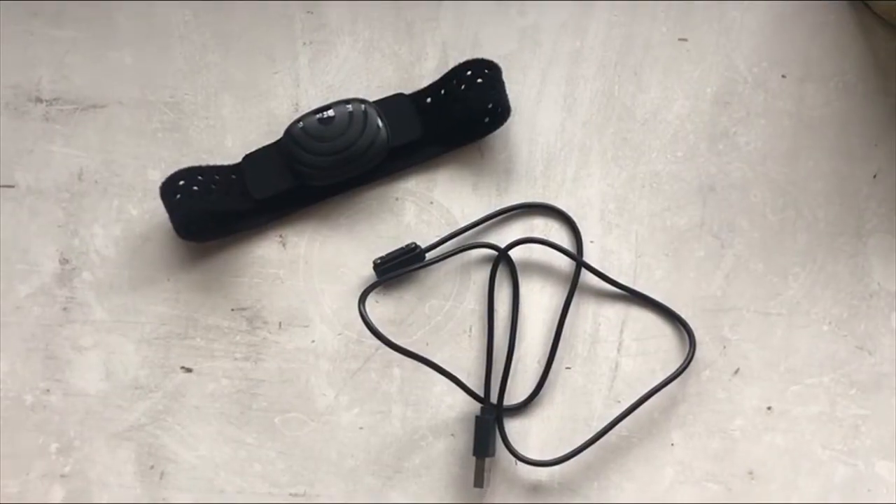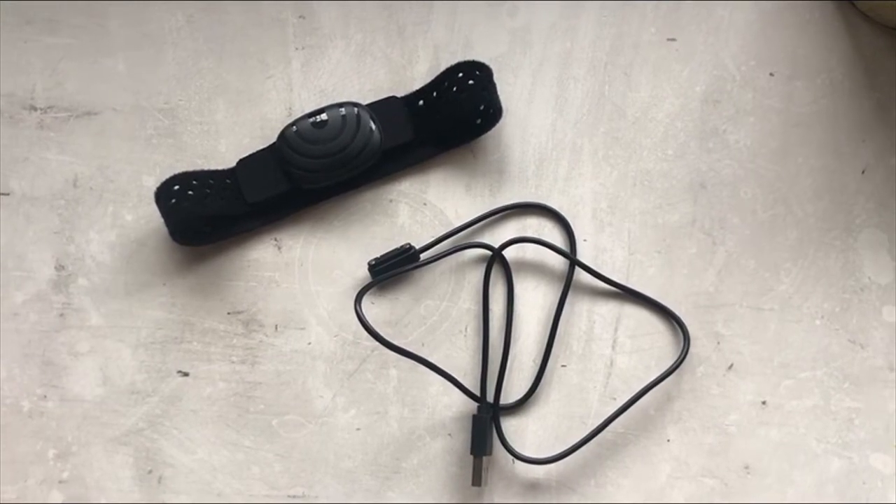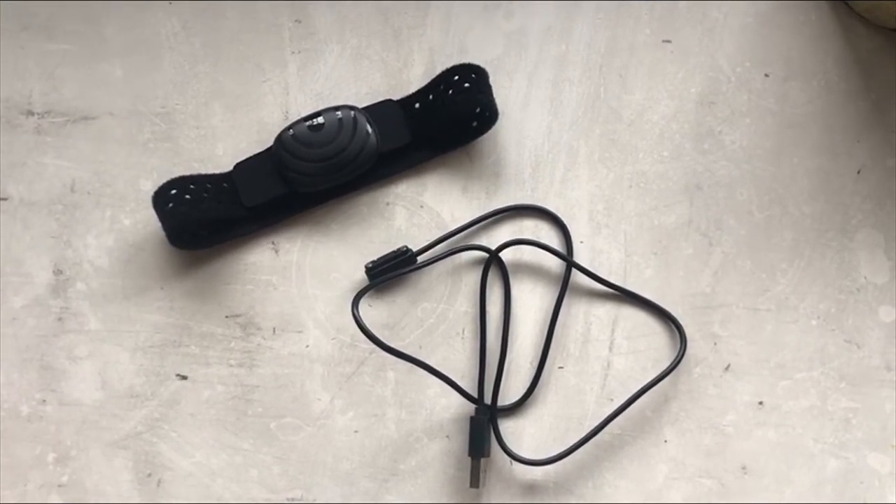Inside the box is the heart rate monitor and the charging cable. The charging cable is magnetic and attaches to the back of the heart rate monitor.